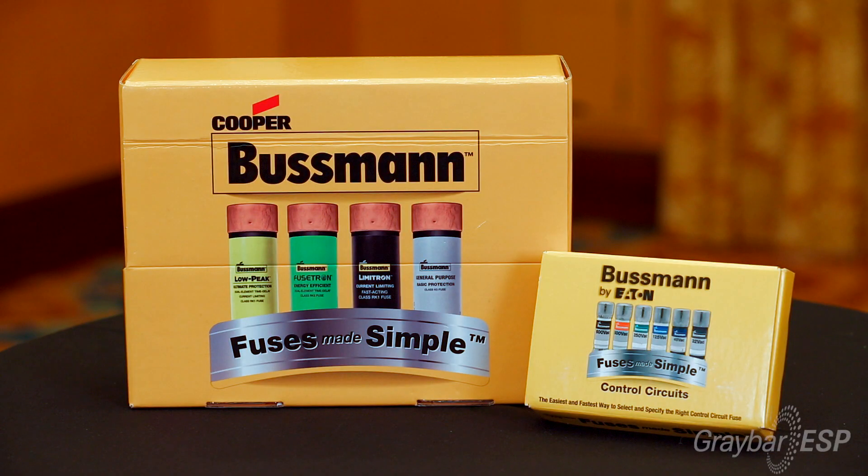I want to share with you a brand new product that we've recently launched. The product isn't necessarily new, but how we've packaged it is. It is called Fuses Made Simple.